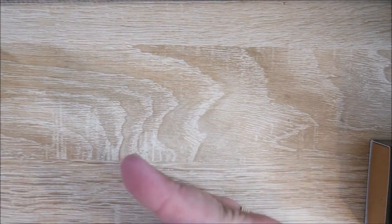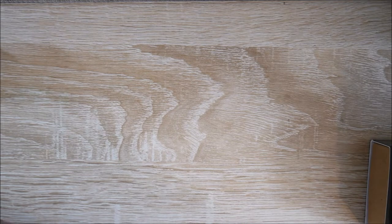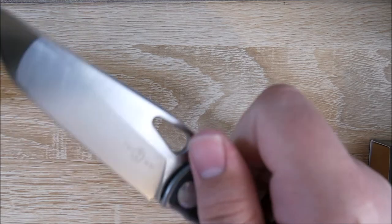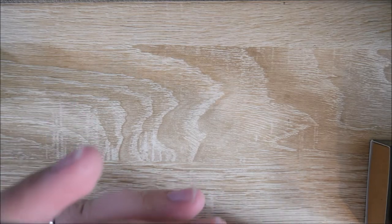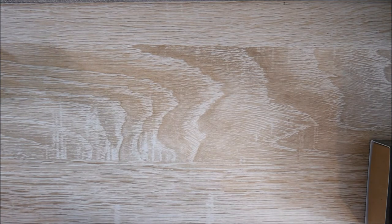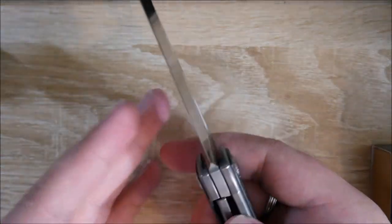One thing these knives are really known for is their low price point to high value. Let me see if it kind of drops shut — a little bit, with a little bit of coaxing. Let's see if I can spidey flick it. Not really — but off camera I can get it there. Let me try to front flip it again. Yeah, I can get it. I'll probably disassemble this and re-lubricate it with some KPL in just a moment. I really like the feel of this carbon fiber — it's really, really nice as well. Really nice carbon fiber overall.